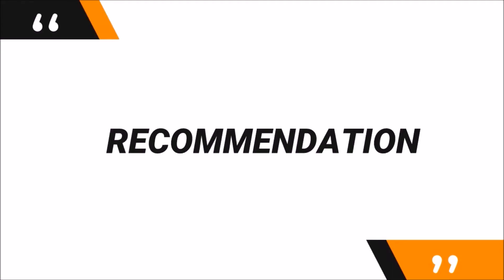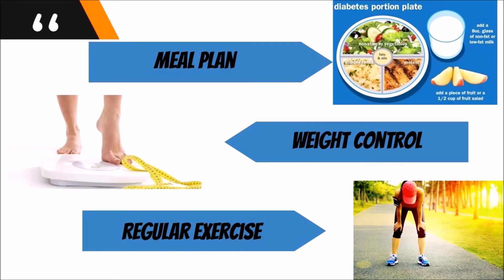Does insulin offer promising results? Taking insulin alone will not be enough for ideal diabetes management. You are recommended to also follow a meal plan, control your weight, and get regular exercise.